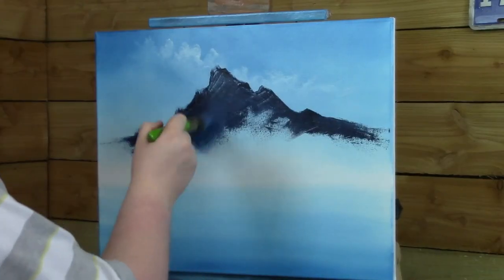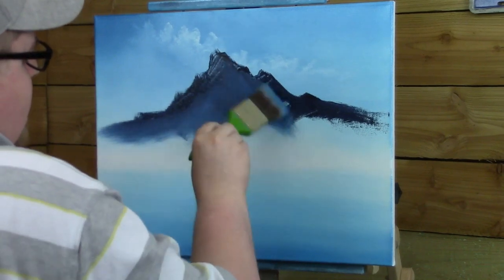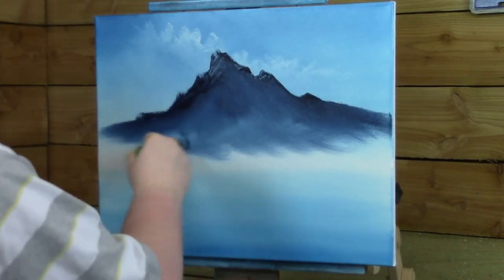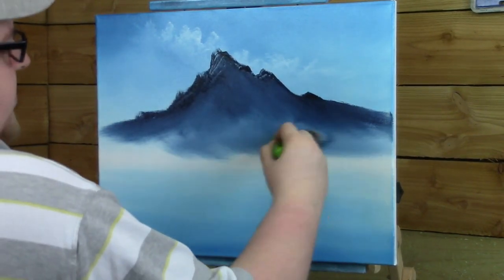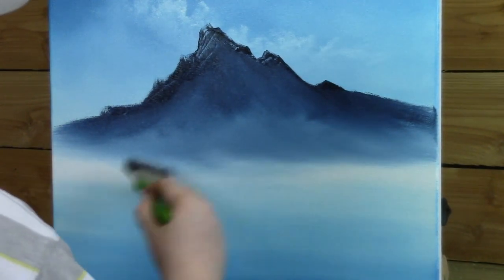Now let's take this old two-inch brush to kind of pull this paint out a little bit. Then I'll take this brush to kind of do sweeping strokes or swooshy motions, lighter and lighter as I go down to make that mist.